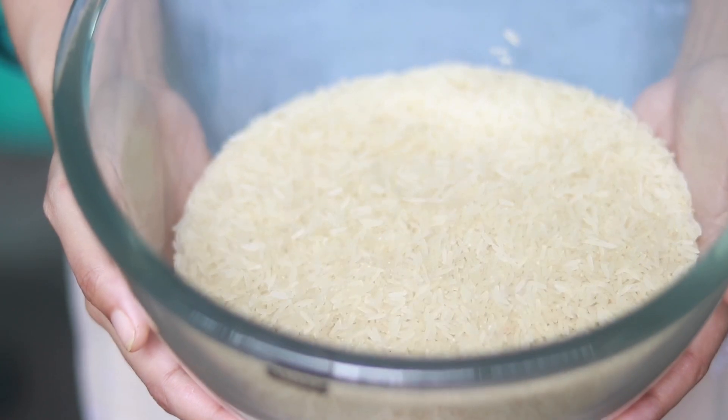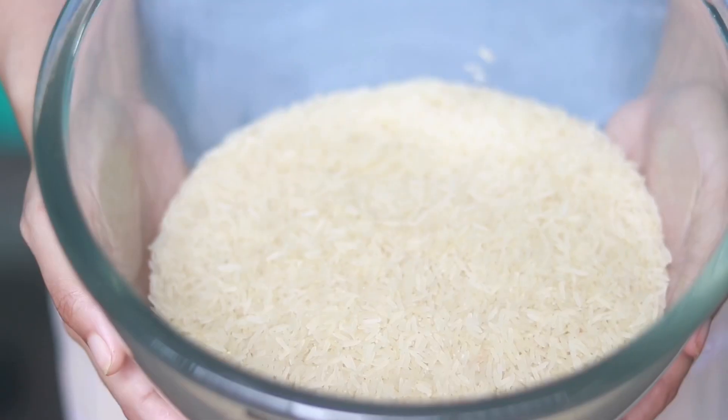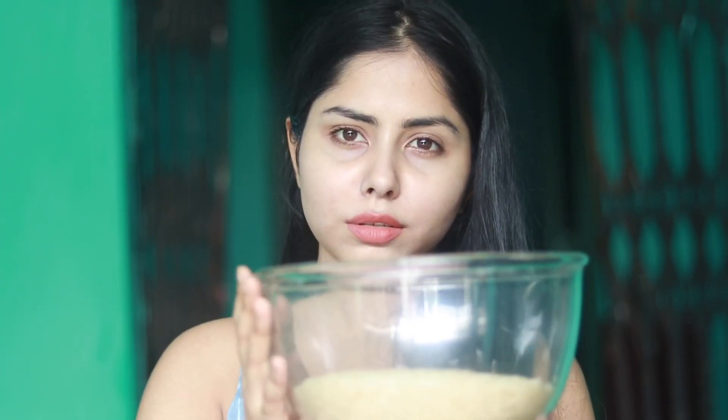I started using rice water just twice a week. My skin was okay with it, then I thought why not take it to the extreme — why not use it every day? So I did that. It's been more than one month. In our household we eat rice every day, so it's very easy for me to get the rice water.